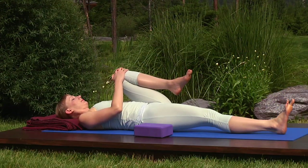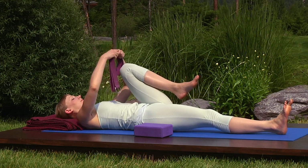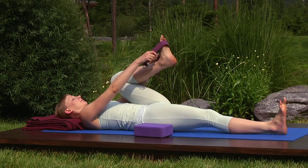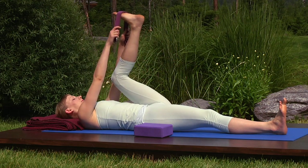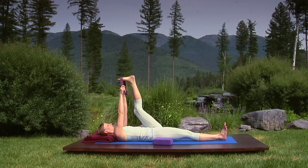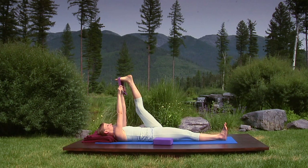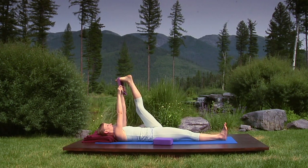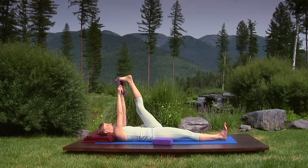Take your belt and loop it around the bottom of your left foot, holding the belt with both hands. As you breathe in, extend your left leg toward the ceiling. As you breathe out, relax the knee just slightly, but enough to allow the large external muscles of the upper leg to soften. Close your eyes to internalize your focus and feel the rhythm of your breathing reverberate through your body, softening the surface and awakening the core.